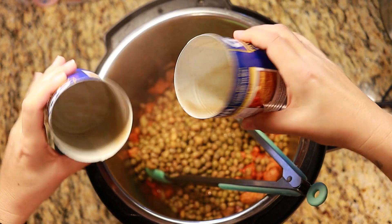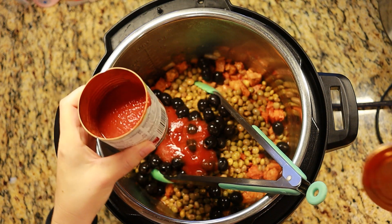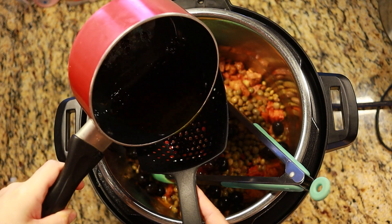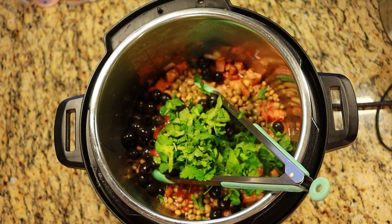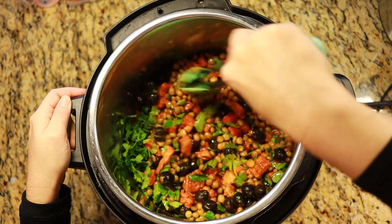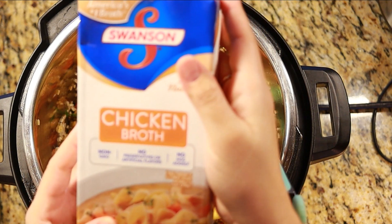Now add in the pigeon peas, olives, four ounces of tomato sauce, and about four tablespoons of the achiote-infused vegetable oil. Then add the cilantro and give it a good stir — make sure all the ingredients become good friends.